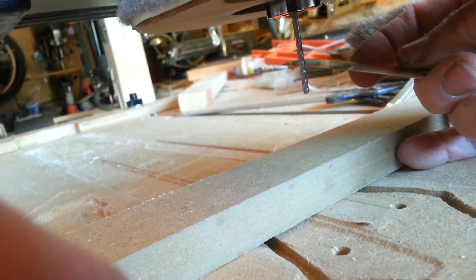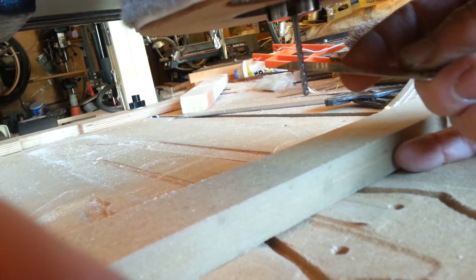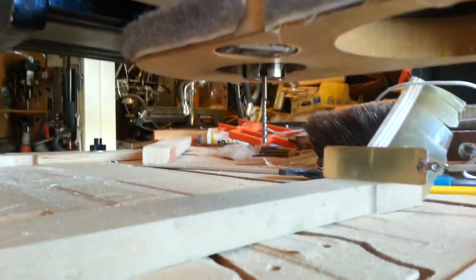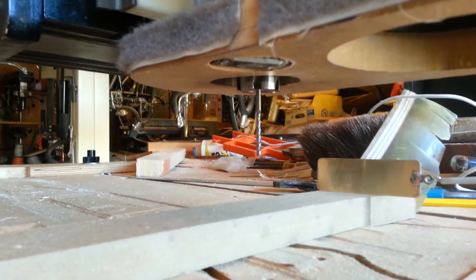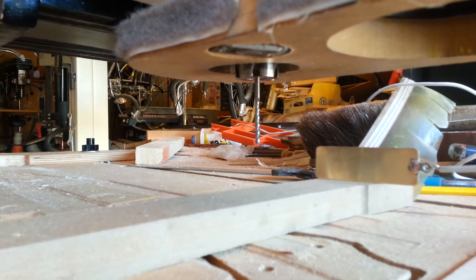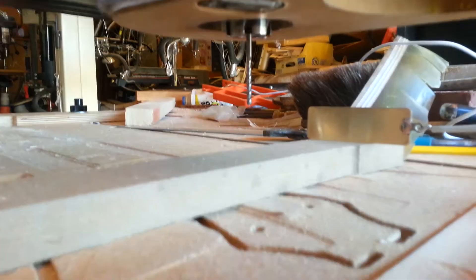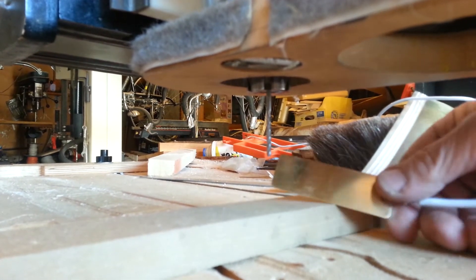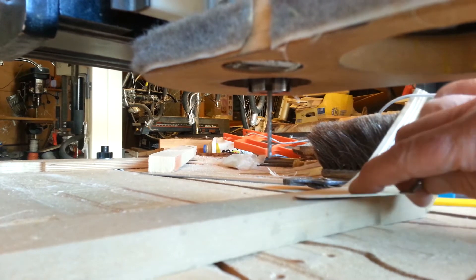I waited too long and it timed out. I'm going to reselect auto tool zero. Now I have to touch the plate with my tool, and that little jog up there lets me know that the tool has made contact.